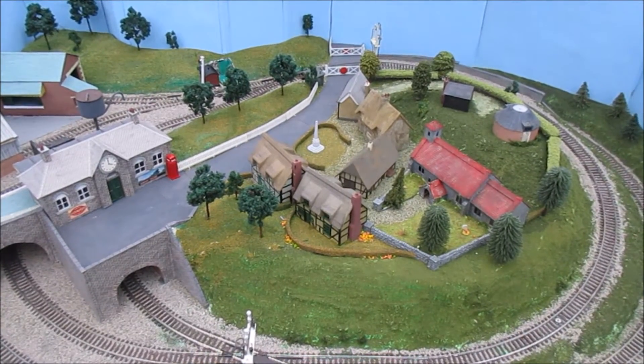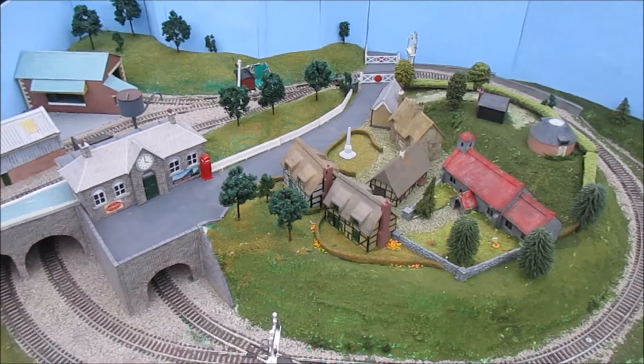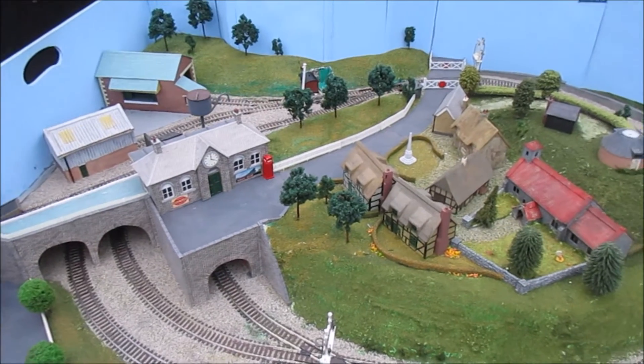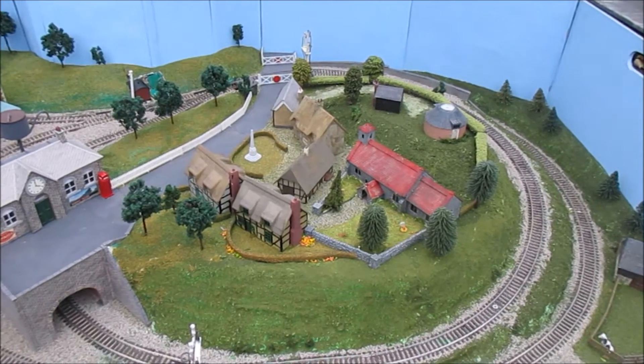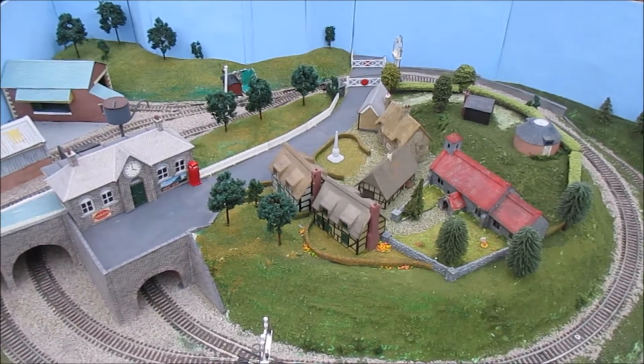Hi there, this is us just testing the exhibition layout at Greenhill Hall, ready for the exhibition at the New Haven Model Railway Club exhibition at Seaford next Saturday, which is the 29th of October. Douglas is going to edit this and just show you the film of us testing a few trains.